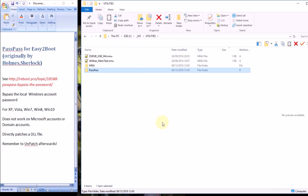I've got a virtual machine set up which has actually got two partitions, with Windows 7 on one and Windows 10 on the other. I'm going to boot the virtual machine and you'll see how PassPass works.